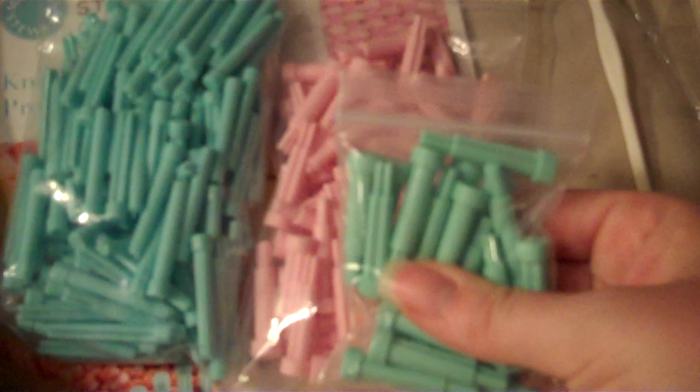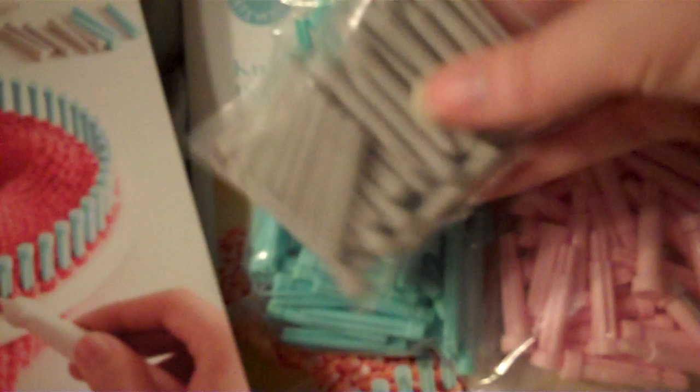Here are the pegs — I've already put them in an old plastic bag. They have pink and blue, which are actually the two different sizes, and then they have green which is the same size as the pink, but they give you different colors so you can alternate. So if you're doing a knit-purl, knit-purl, you can denote which one is which. They also have little gray ones which can be used as markers and to hold the pieces in as you go.